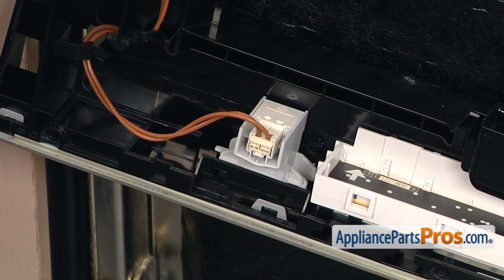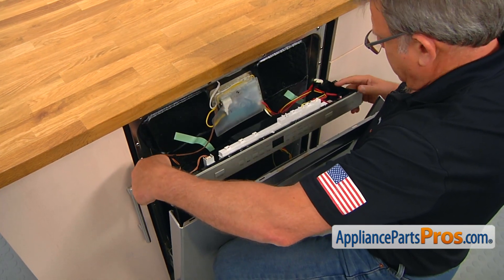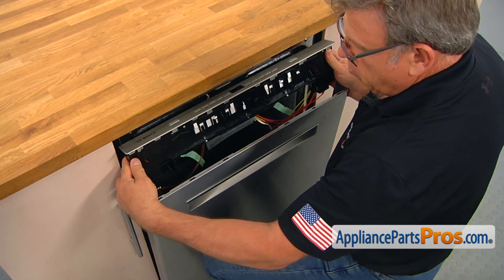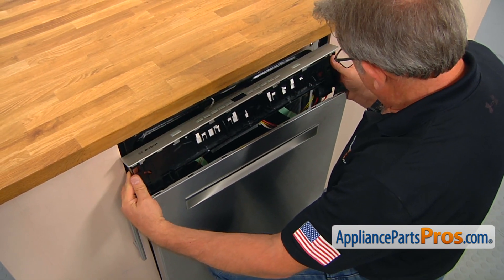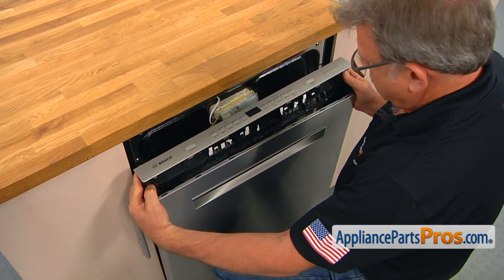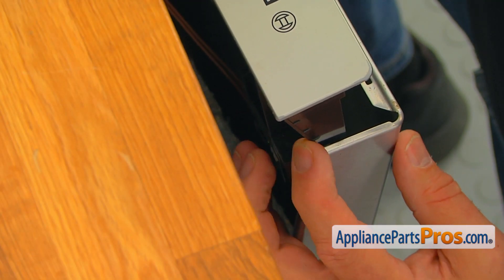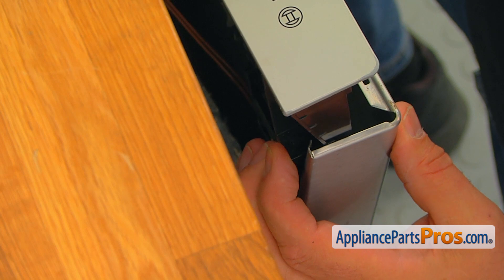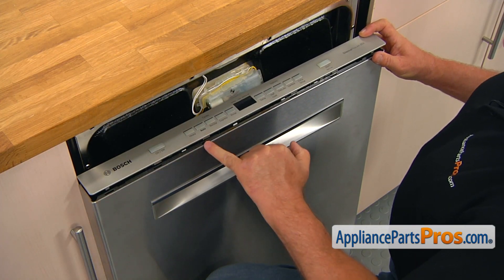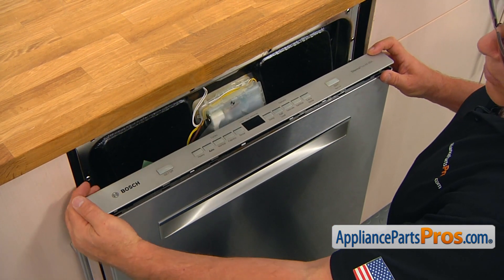Now we're going to install the outer door panel. We're going to pick up the control panel — be aware of the wiring as you bring it up. Then, at an angle like this, the plastic goes into the door, and the tabs on the top will go inside the cutouts in the outer door panel.